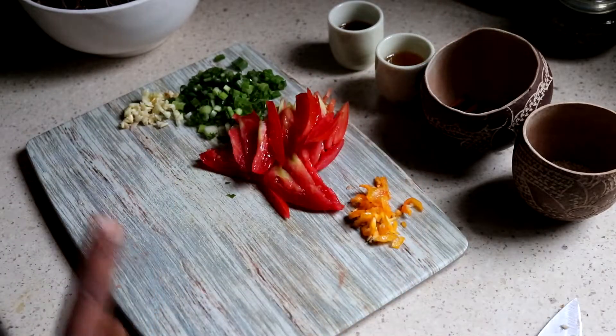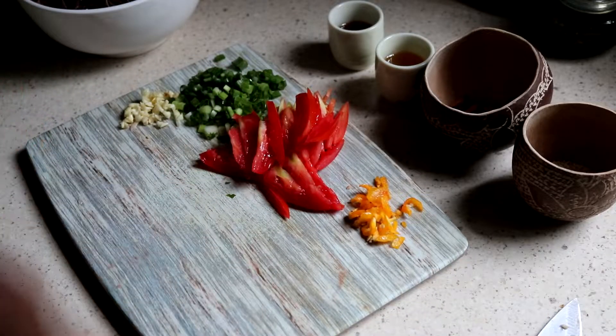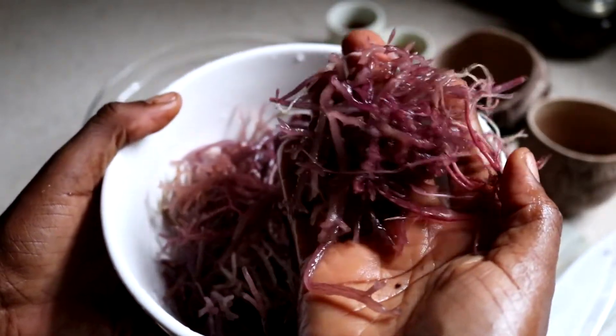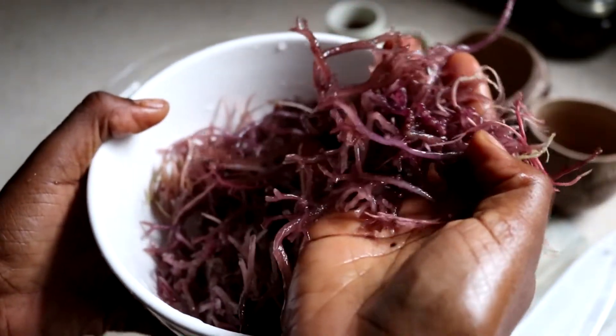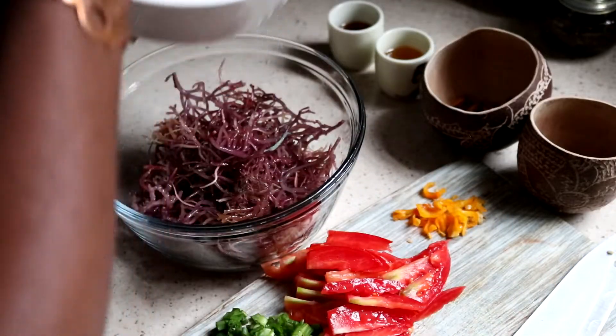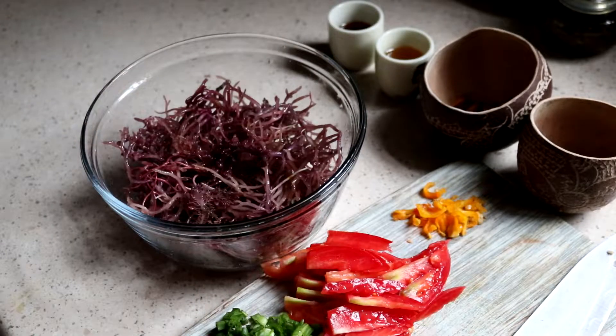I'm going to wait until everything in the salad has come together before I roast anything. This is other sea moss for the bowl — the sea moss is very high-rated, it's good to go. I'm hungry so I'm going to eat all of this. This salad is inspired by the papaya salad — I think it's a Thai recipe. But instead of using the papaya, I'm using sea moss instead. So it's similar.